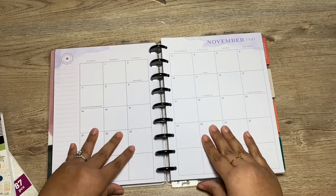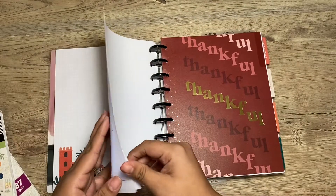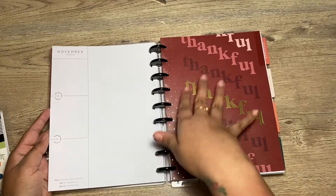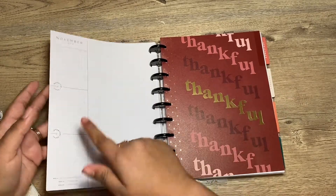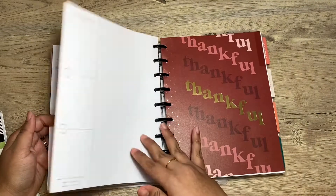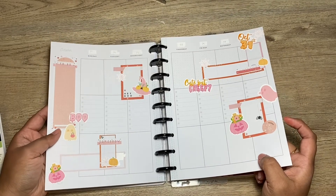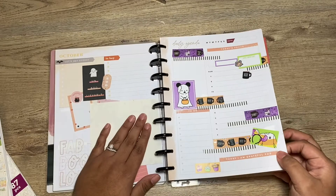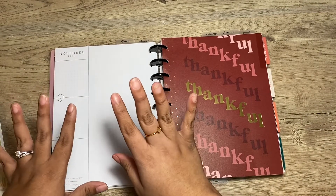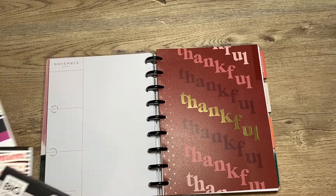Hey guys, what is up! Today I will be decorating my monthly and probably my currently page. This is what comes with this planner, and this is what I'm probably going to be decorating for the month of November. It's from 2022, it's from the Miss Maker planner. I'm probably going to use this spread for October for this year, and I know I want to use this currently page along with this planner.